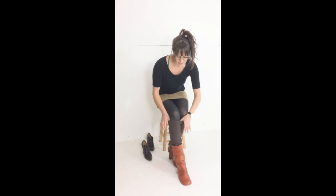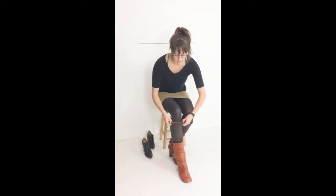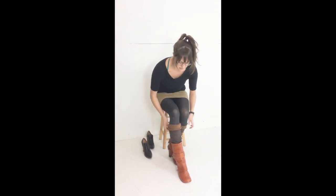They have this elastic band here which helps to keep them up, so as you're walking throughout the day they're not going to fall down. And you can also reverse them for an extra color effect.